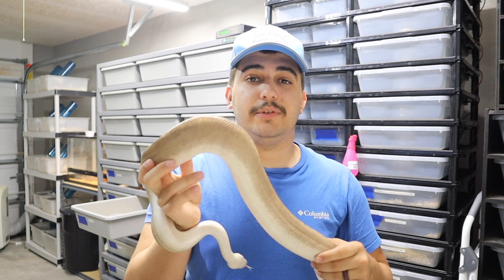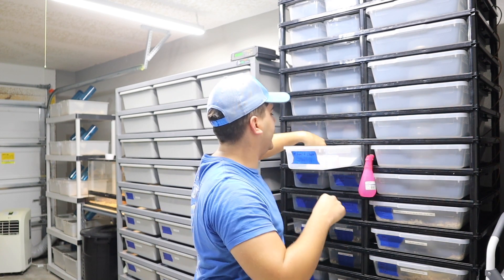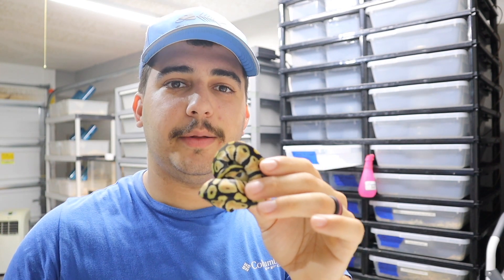Without further ado, let's check out the babies. We're going to start with the least exciting snake from the clutch, and that's just going to be an ordinary pastel 100% het clown male.